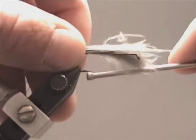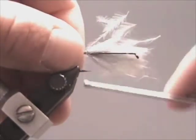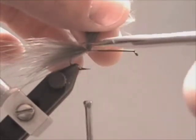Tie on the marabou feather and secure with two to three wraps. If you wanted a wire rib, you would tie in the wire rib at this point.